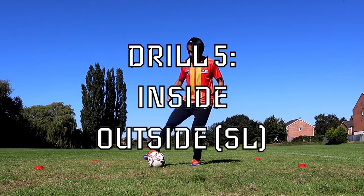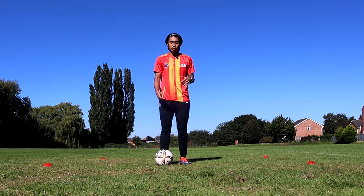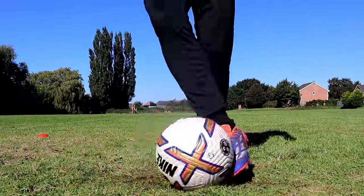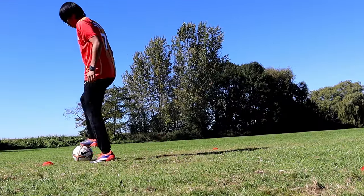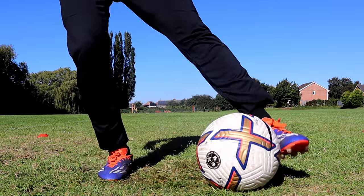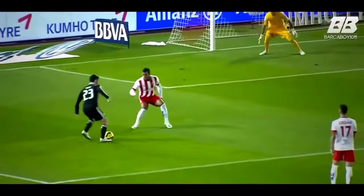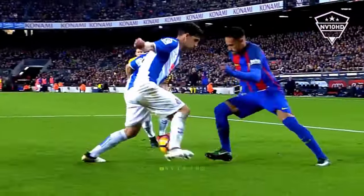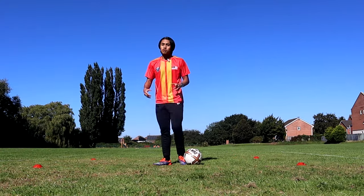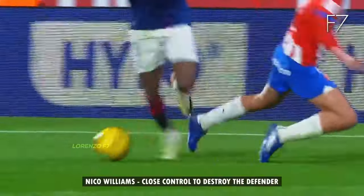Next we're doing inside outside. Alternating between inside and outside touches, touch with the inside and quickly shift your weight to touch with the outside of your foot. Focus on light touches and fluid movement, working with both feet. Stay balanced and comfortable touching the ball with both feet. Being able to use the outside or inside makes you much more unpredictable as a player and really helps with changing direction.